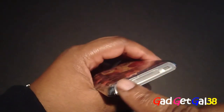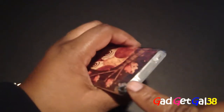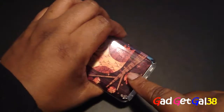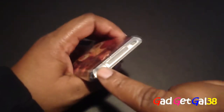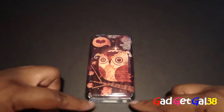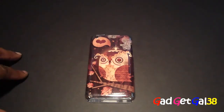Everything else is closed up and flush with the case, though it's a different kind of material from the ultra clear case — kind of frosted. Looking at it, the case barely looks like it's on there at all.